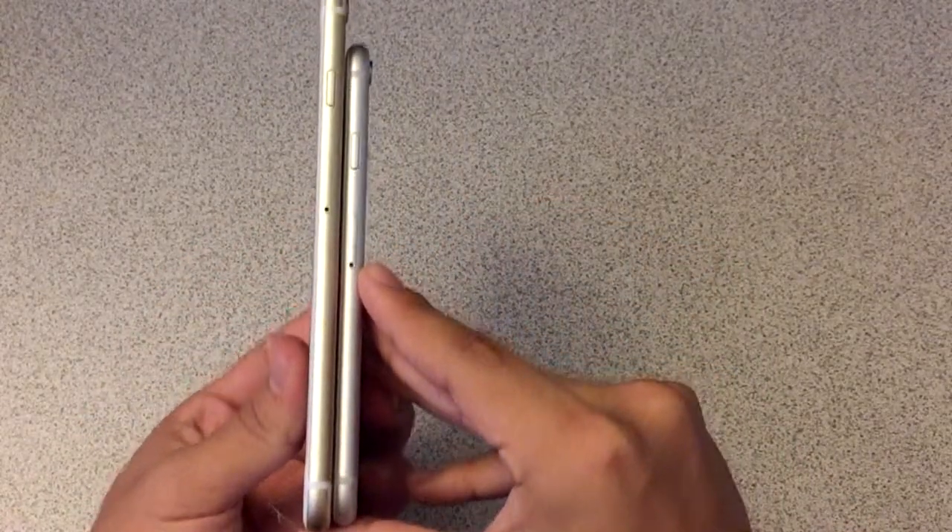This is the right side. So that covers the different size comparisons.